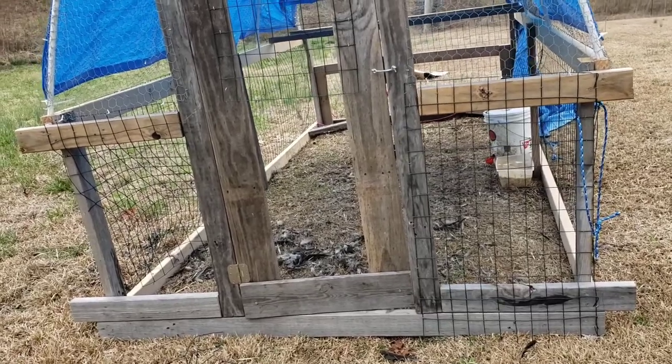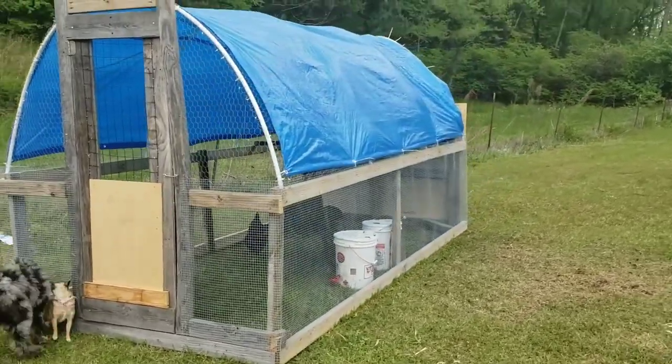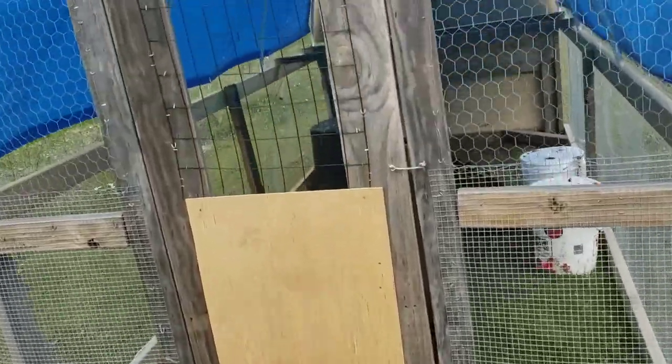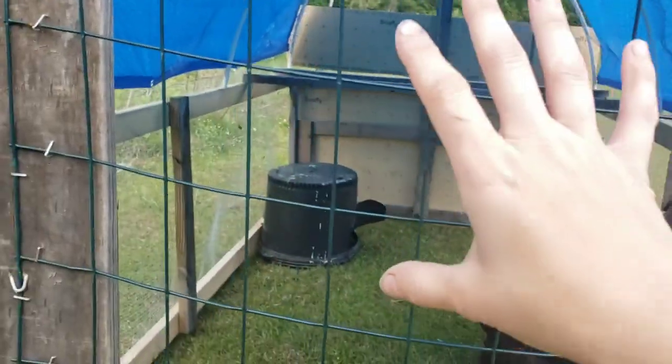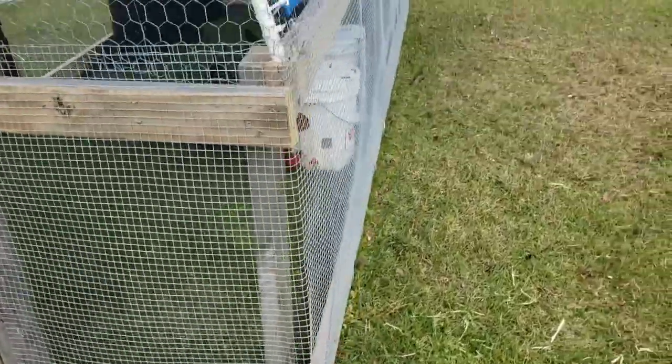So I guess we're going to try to beef this up. Unfortunately the predator proof hoop coop wasn't quite predator proof enough for hungry dogs. So let me show you the upgrades we have done to make it a little more sturdy. We got rid of all of this 2x3 wire because it was honestly too bendy and they were able to reach through way too easy and pull. We replaced it with hardware cloth all the way around the bottom.